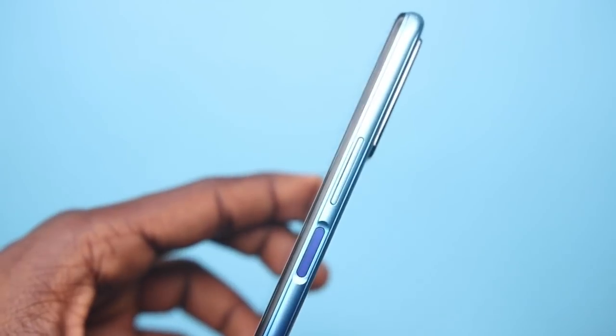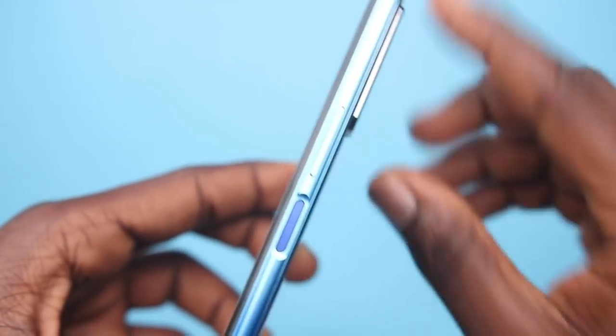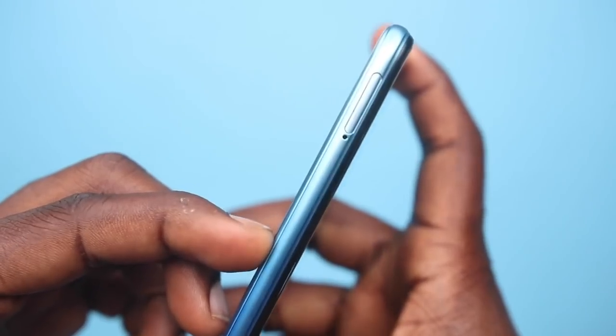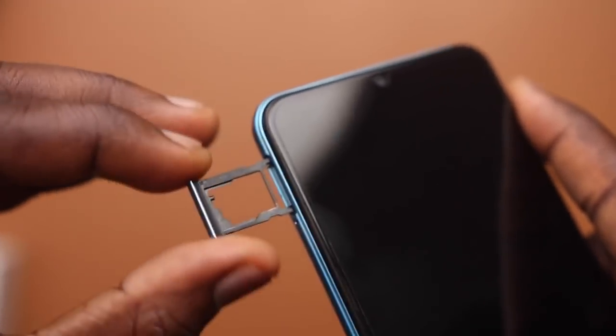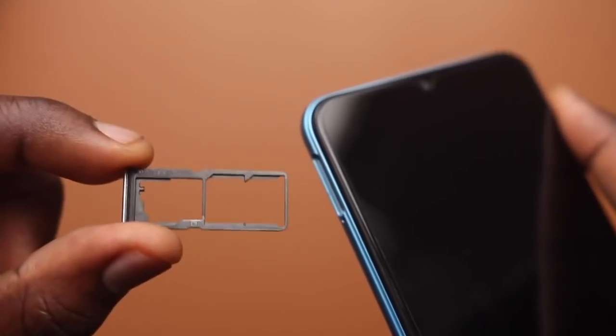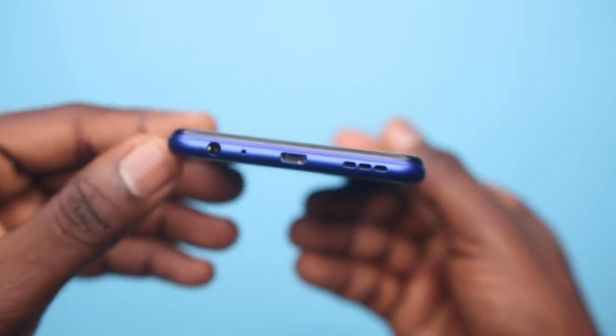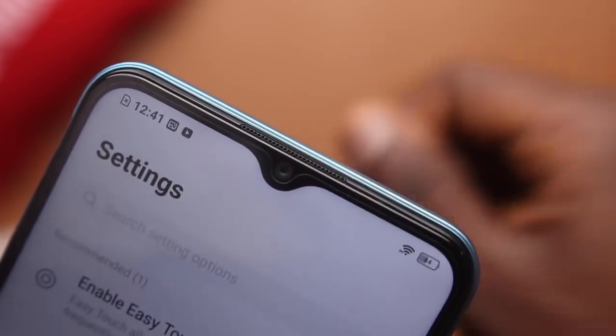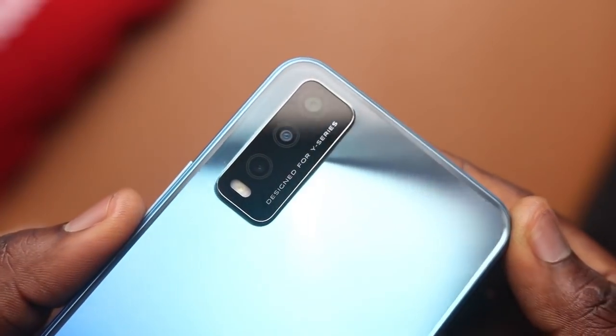When it comes to ports and IO, the fingerprint reader doubles as the power button — I'm a fan of this design and it's become popular lately. On the Obsidian Blue version, the power button is a different shade of blue which is a nice touch. Above it are the volume rocker keys. The SIM and microSD card slot is on the left side; it's a dedicated dual-SIM setup, not hybrid, so you can use both SIMs and a microSD card with no issues. Underneath is the headphone jack, microphone, charging port, and speaker. Up top is the earpiece with the front camera in a waterdrop notch. On the back is a rectangular camera array with the Y series inscription and the logo below. Do note that both the back and the display are fingerprint magnets.